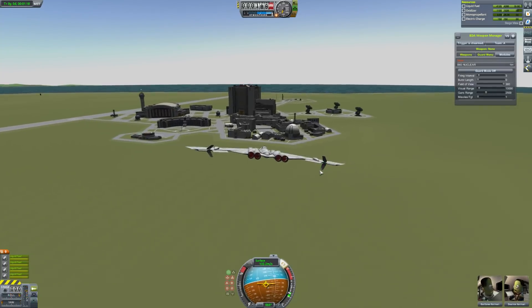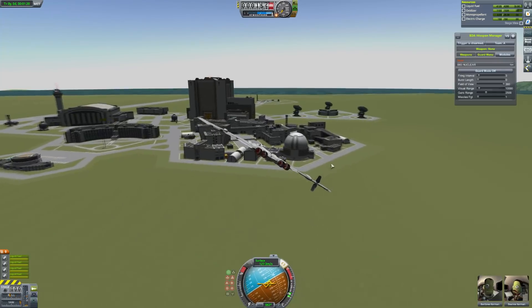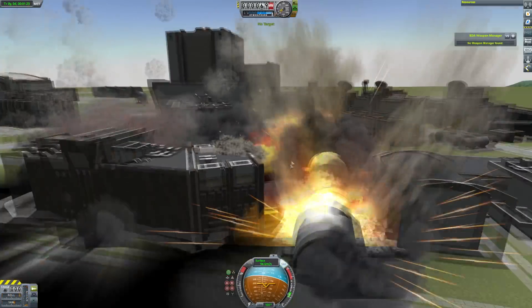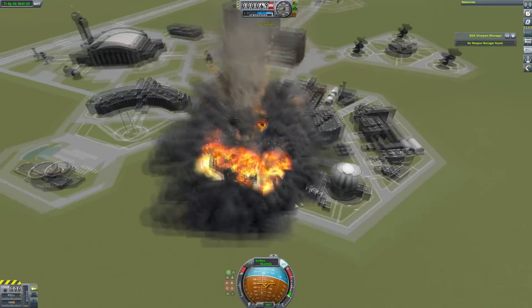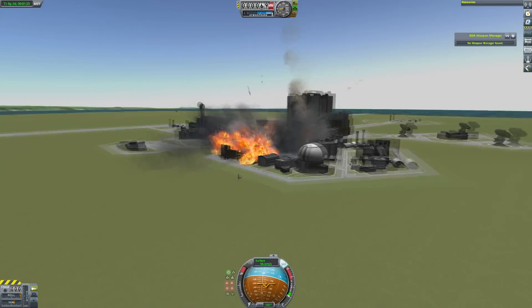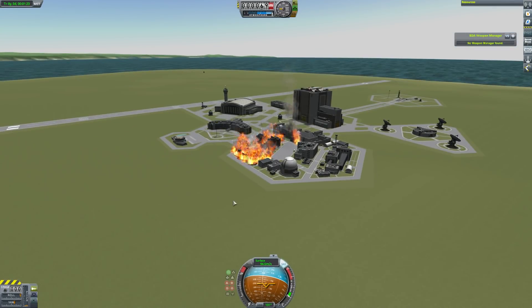We're going to mess this up. Broken Arrow! Hey, the nuke didn't go off — that's good. So that doesn't go through the bridge. Anyway, B2 Spirit — really cool. Thank you to Panda Boy for sending that to me. That was pretty cool.